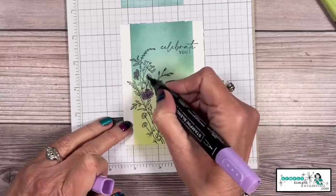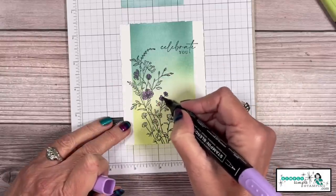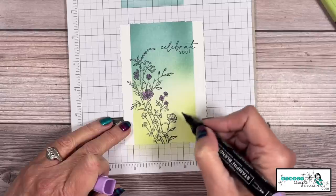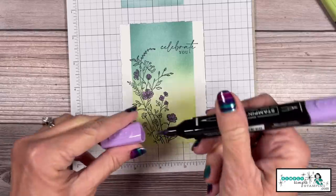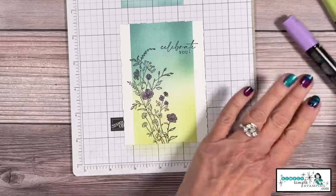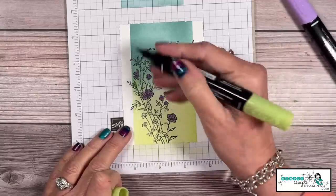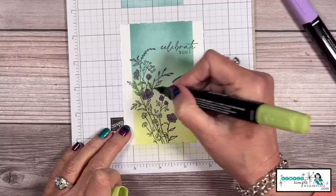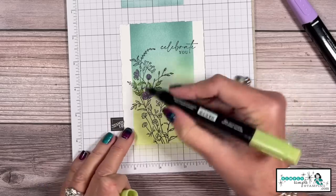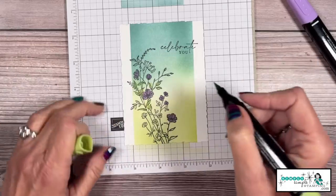The card needs a little something, so let's bring in some Stampin' Blends — this could also be Stampin' Write markers. I'm using dark Highland Heather and light Granny Apple Green. I'm just going to go over my flowers so they kind of pop right off that color. I'll fast forward through some coloring — I'm going to color all of my flowers in dark Highland Heather, then come in with the light Granny Apple Green and color all of my leaves. Very simple.